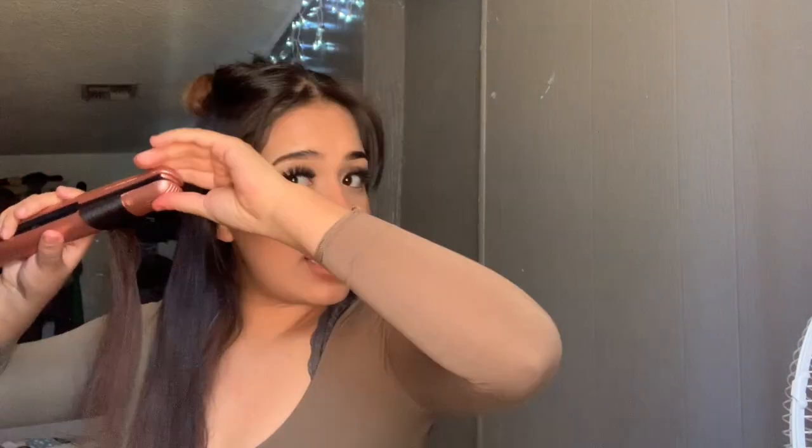Did I tell you guys that I got my braces off? I'm so happy! I had them for originally just a year, but then the doctor left them on an extra month. Then the coronavirus happened so it was like two extra months total. I was just like, what? So I was kind of blessed because if they had taken them off when they were supposed to, my teeth wouldn't be so straight.